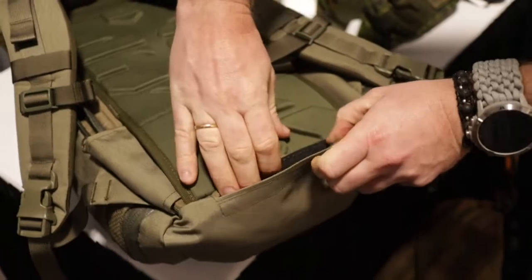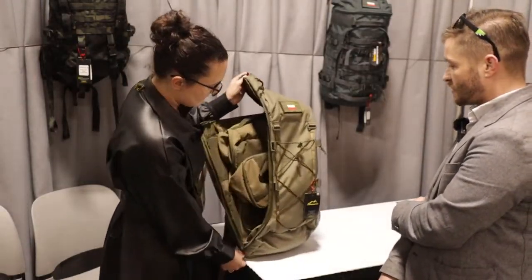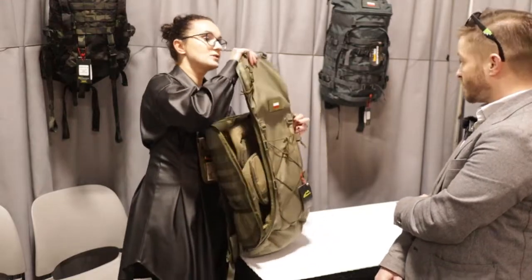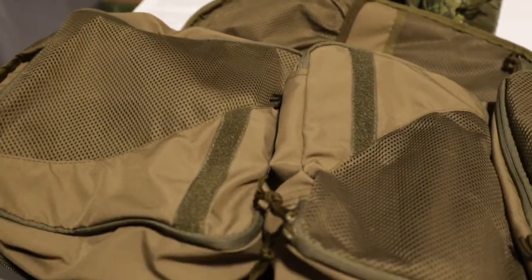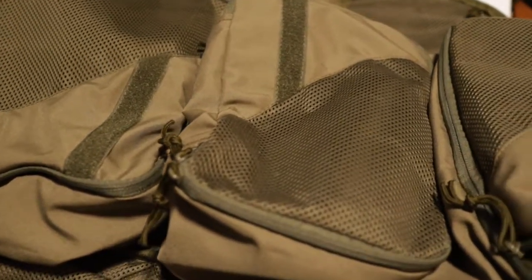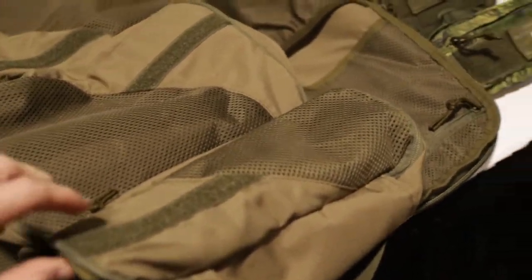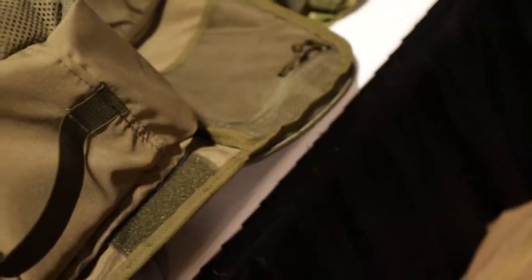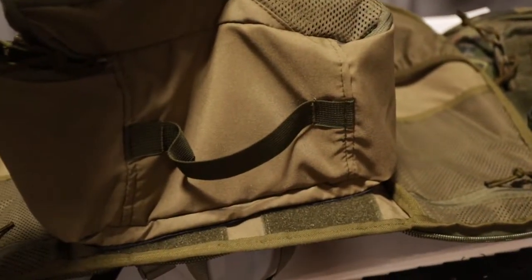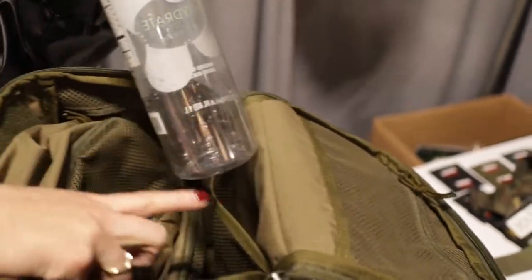We've got a rain cover. The backpack opens up fully, so you can just unzip it and get easy access to everything inside. To make it even more comfortable, we've got three inserts that fill the backpack totally so nothing shuffles while you're carrying it. We also have little pockets on the sides. This pocket was designed to make it easy to take the thermos out.